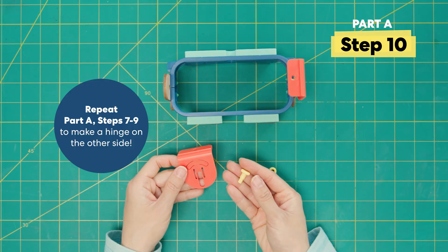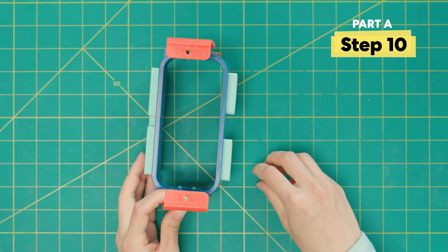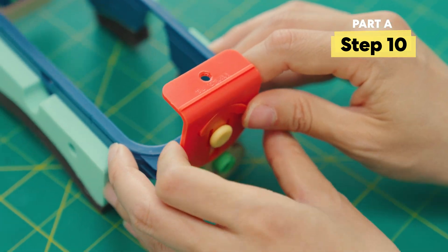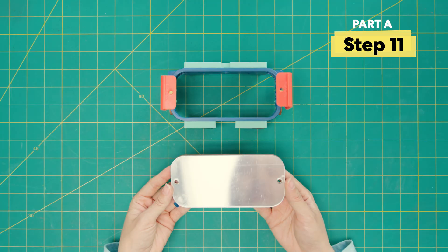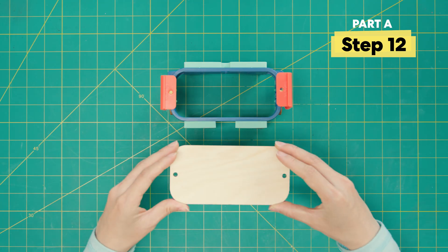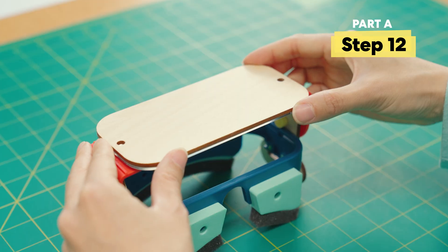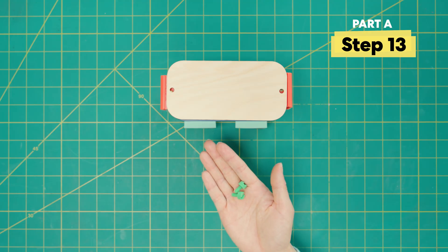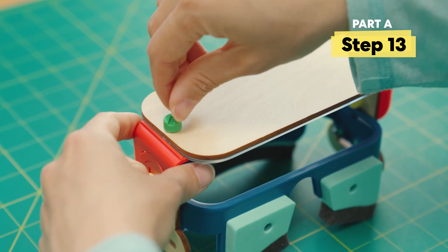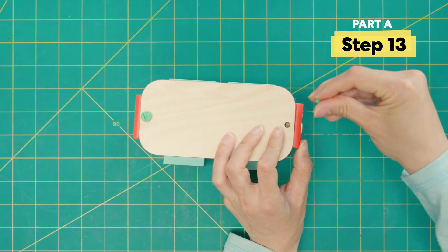Repeat steps seven through nine to make the hinge on the other side. Grab your mirror and take off the film. Flip over your mirror and align these two holes with these two holes on the hinge. Take two green bolts and secure the mirror. If the holes don't match up, you can push in the hinge until the holes align.